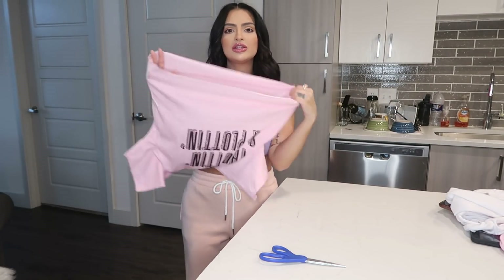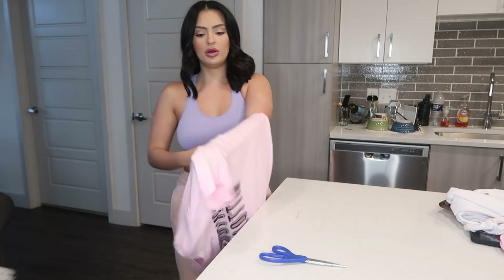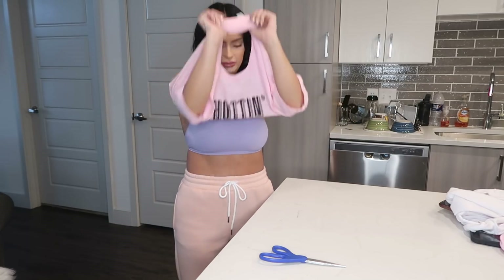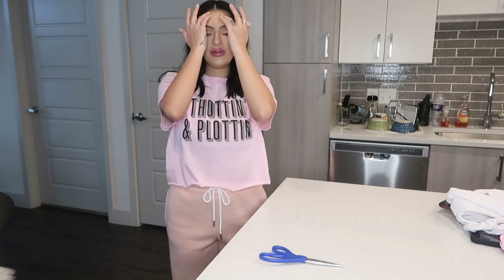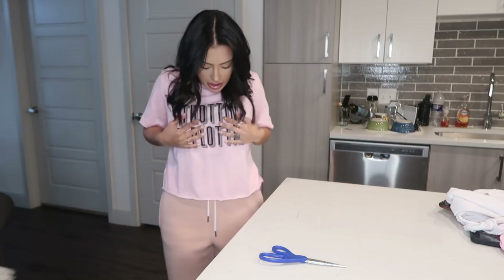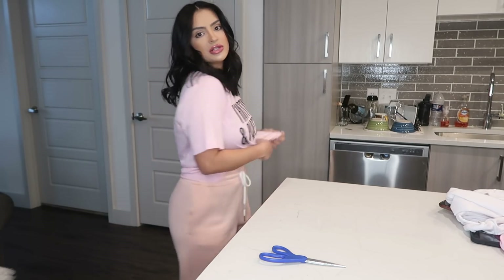Before I put it on, I like to stretch it like this so it looks more natural — like a crop top you'd buy in the store. Boom, you have a crop top! If it's not as cropped as you want, always start a little longer so you can cut a bit more off if needed. This is what my crop top looks like — super simple, super easy. This is a medium and I wear a small, so it'd actually look a little better in my size.